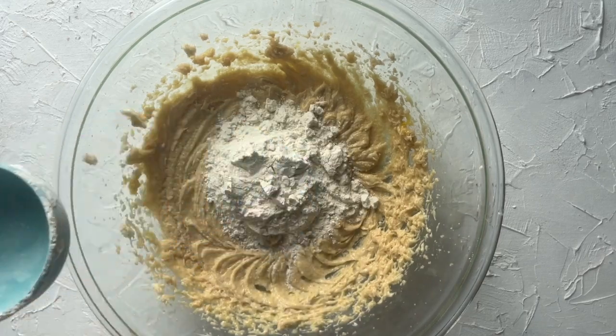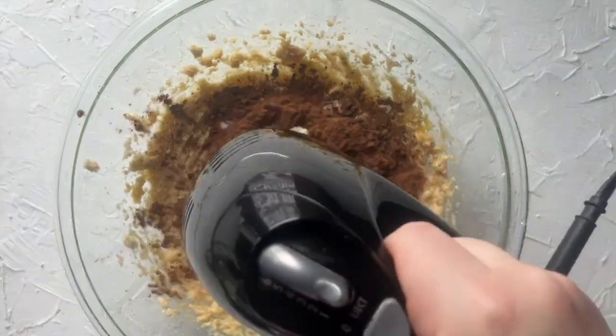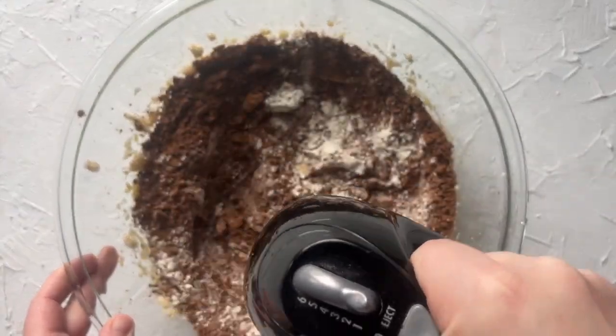Then add one half cup of all-purpose flour, a half a cup of cocoa powder, and a pinch of salt, and mix again.